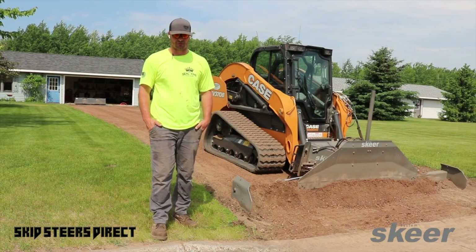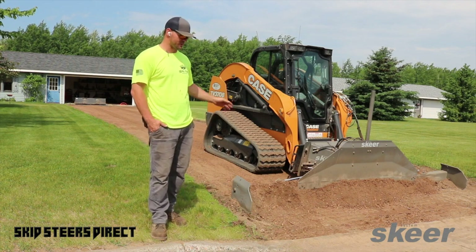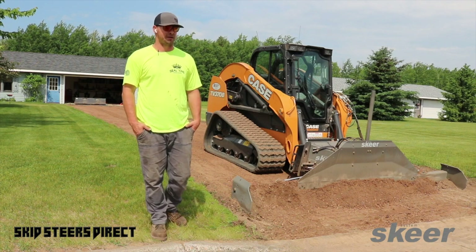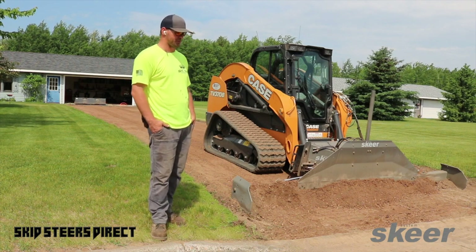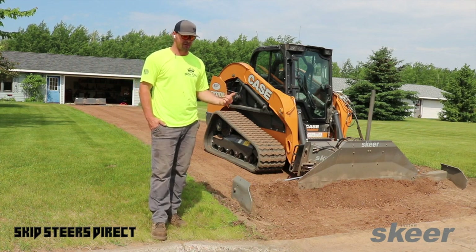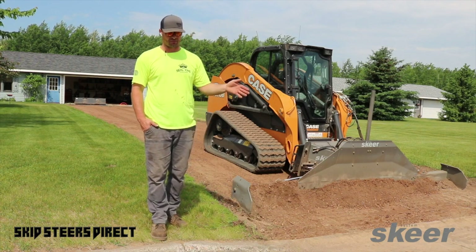Our first time using it we were doing a building pad, and if all you're using these for is building pads, they're pretty fast. If you know how to set grade with a bucket, you're going to be able to set grade with one of these twice as fast — literally. What you think is going to be a three-hour job gets done much quicker.